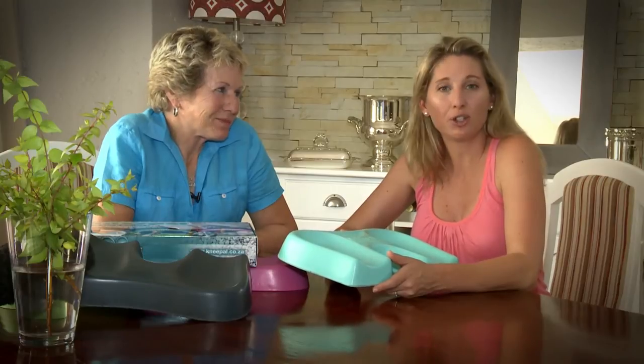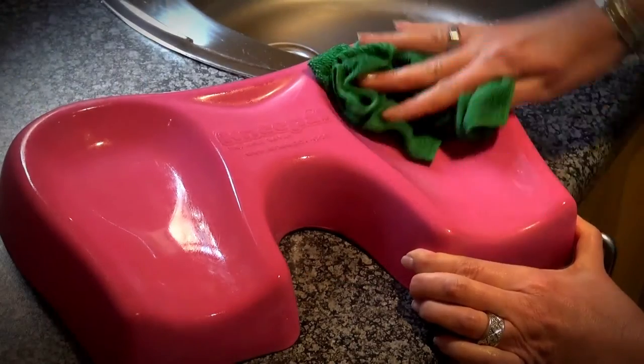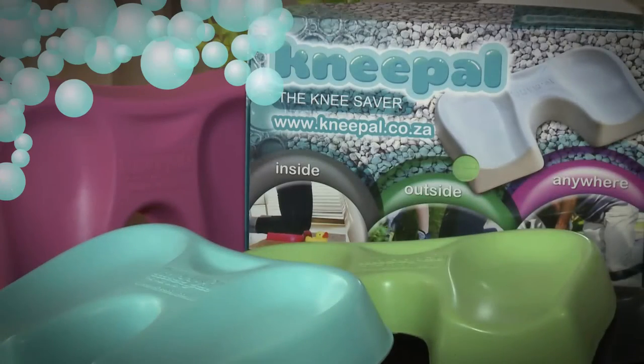The Kneepal is made from polyurethane foam. They're extremely durable, they'll last forever, and they're easy to keep clean. You just need to wipe them with a cloth, and they're available in four different colors.